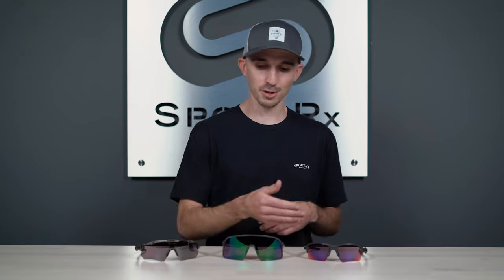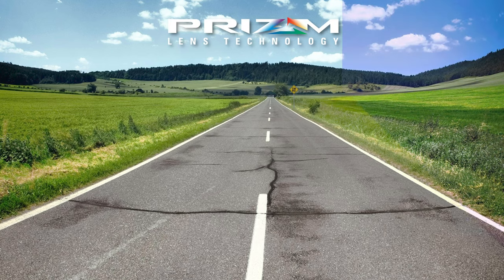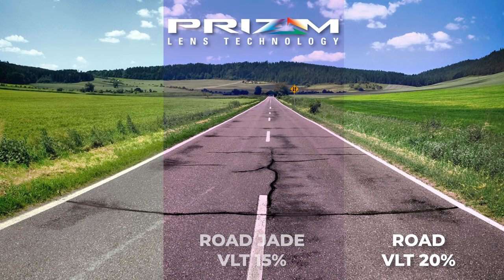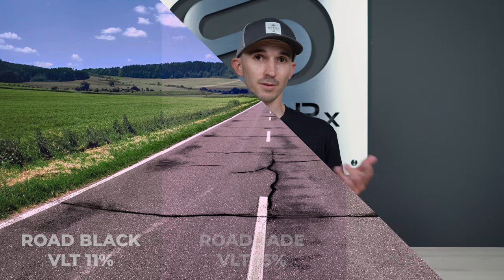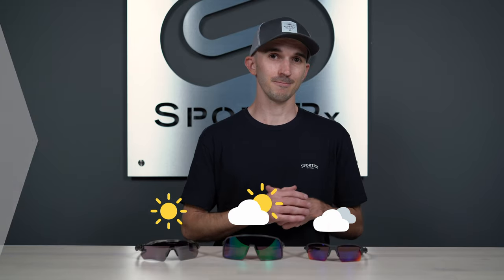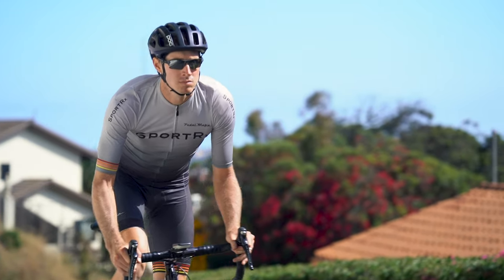Moving on to the differences: there are differences in aesthetic, with obviously different colors between the three lenses. Another difference is VLT — prism road has a higher VLT and lighter tint, while prism road black has the lowest VLT and darkest tint. Prism road black excels in sunny bright light environments, while prism road is more optimal for overcast or mixed conditions. All of these lenses will work very well for your road-specific needs, whether that be cycling or running.